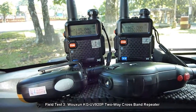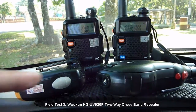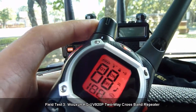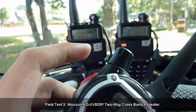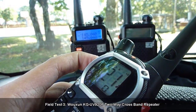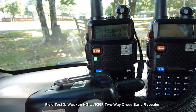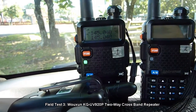Now, what if we transmit from the walkie-talkies to the VHF radio? Will the walkie-talkies reach the repeater? Let's find out. We turn the UHF radio off and transmit first from the Motorola radio on channel 21, which corresponds to 145.040. No problem. Audio check 1-2-3. Transmitting from the Motorola FRS GMRS radio to the VHF radio via the Ushun KGUV 920P two-way cross-band repeater.